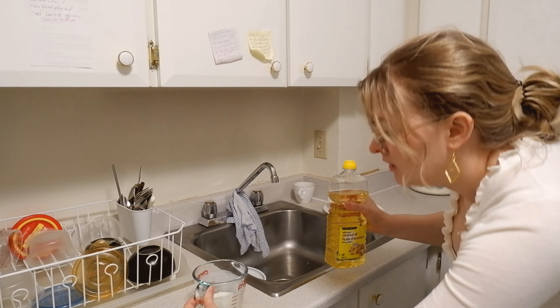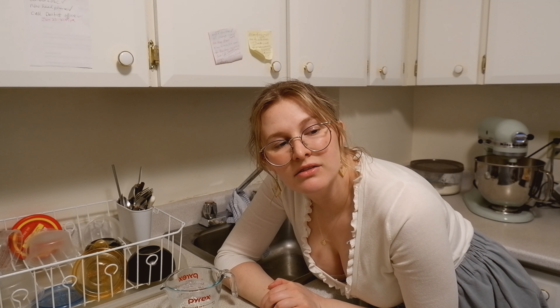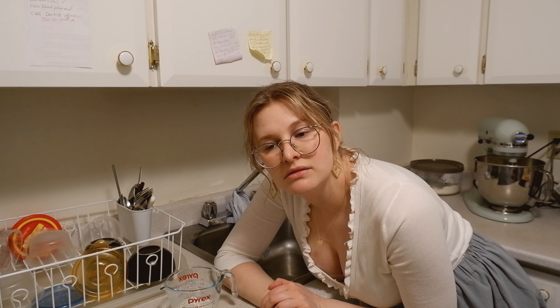Now back to our buttermilk, which has delightfully curdled. We are going to add our oil and vanilla. I can't figure out how to do that math, so I'm just going to pour them all in separately. I thought I pressed record for that, but I didn't, so just enjoy the mixing part.